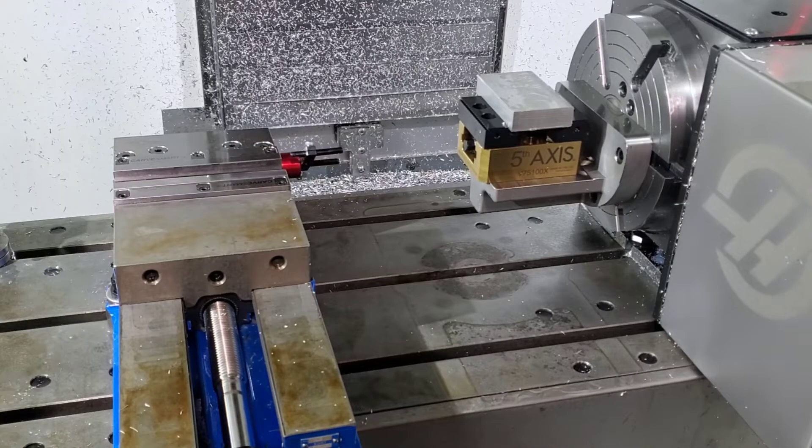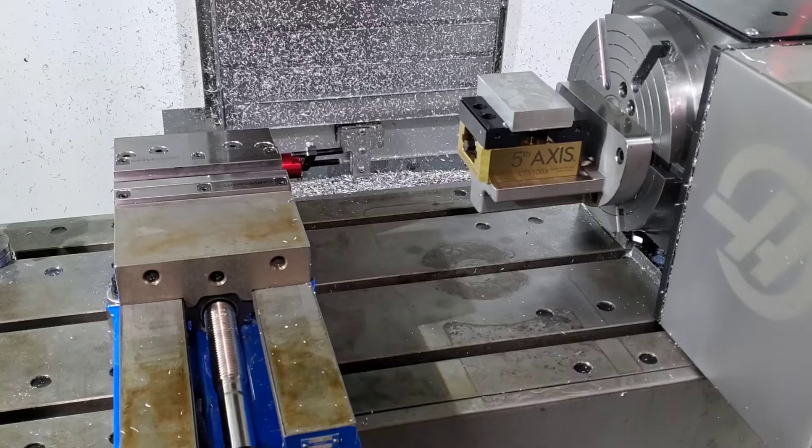A user suggested this video about what the difference is between 3-axis and 4-axis, and why you would get it.